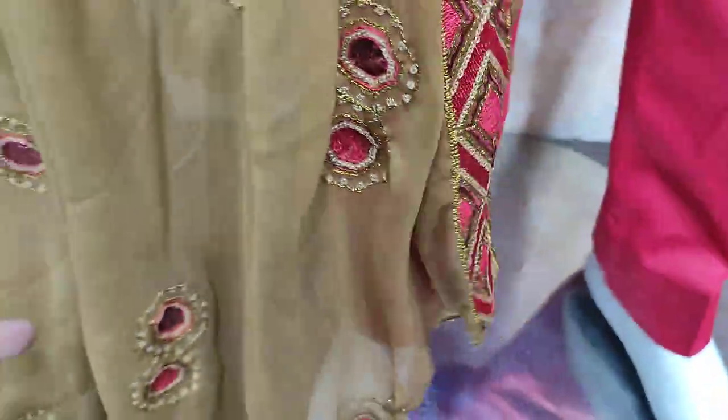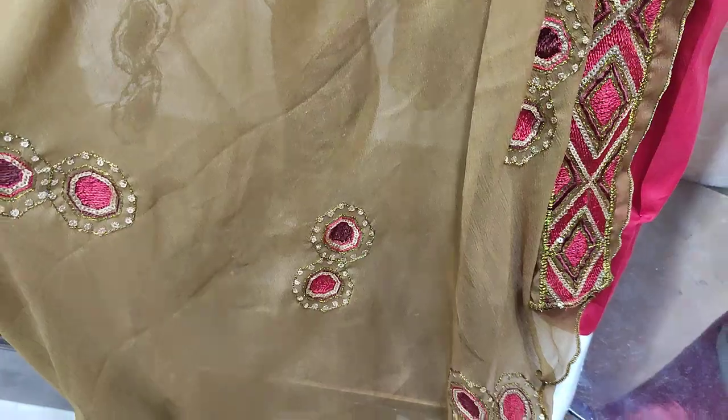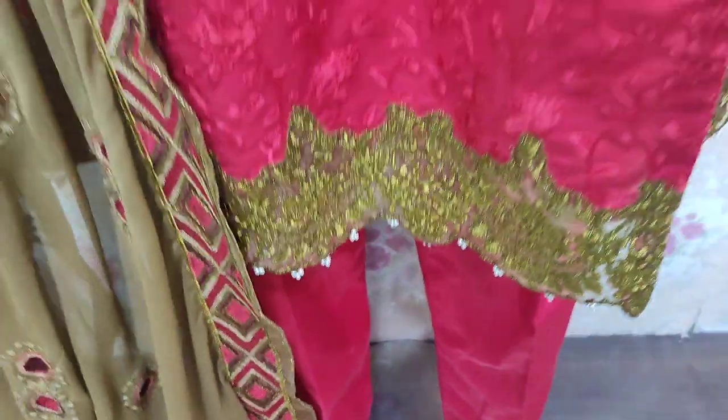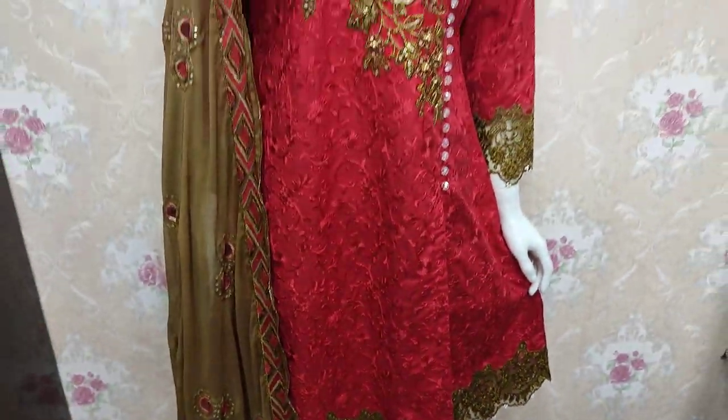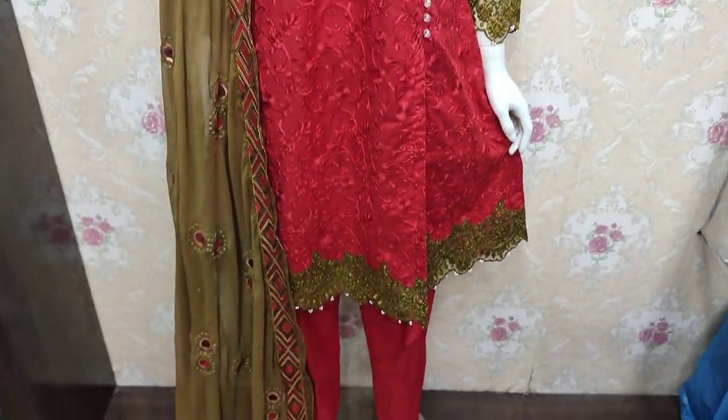With sequence touching detailing throughout. This collection is available at 4,500.